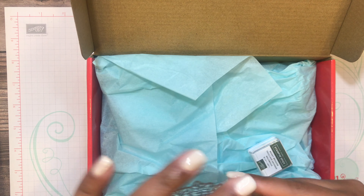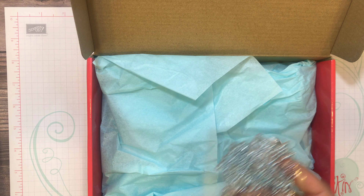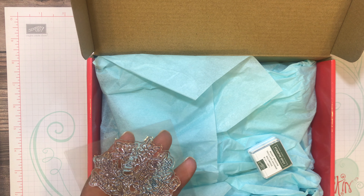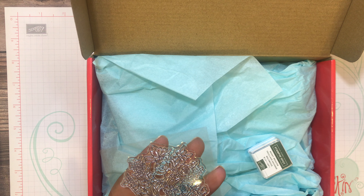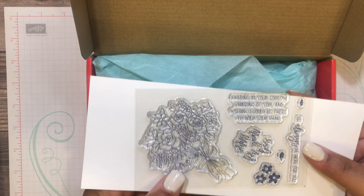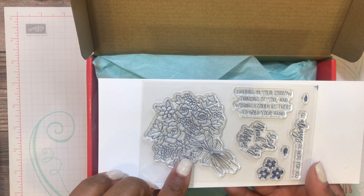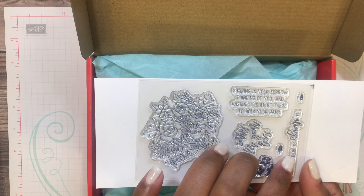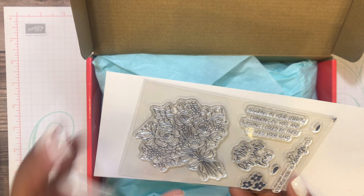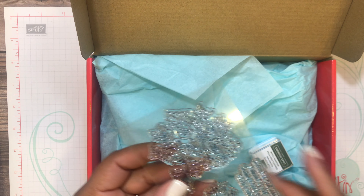Here is the lovely stamp set. Let me bring it out so you guys can see it a little bit better on a piece of white paper. You have a bouquet of flowers, three sentiments, some more flowers, and then some filler shapes that look almost like raindrops — probably fillers for the petals on the flowers.